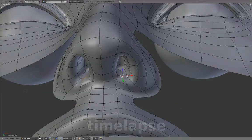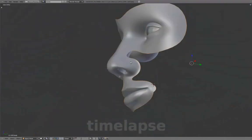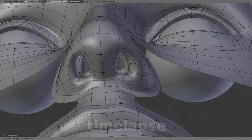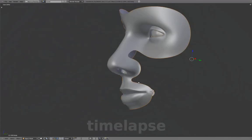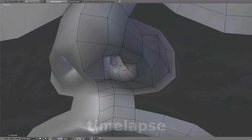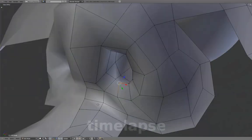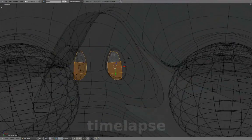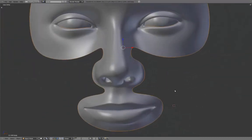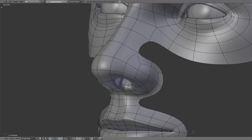Much of the work involves smoothing and rounding out the inner nostril form to give it a more natural and softer look. We'll add another span here to help define the nostril's outer crease line.